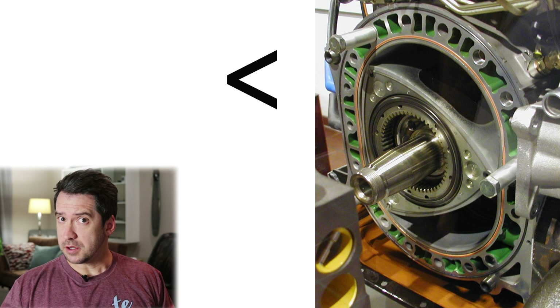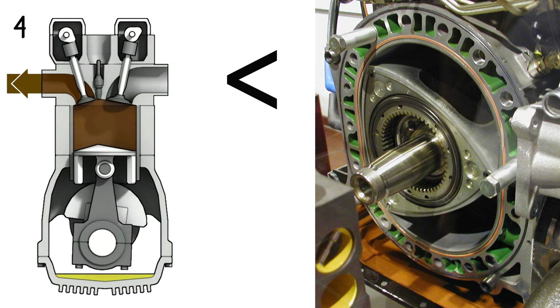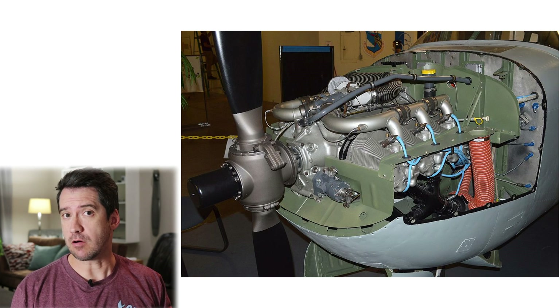Rotary engines are superior to reciprocating engines in many ways and also better suit the requirements of an aircraft engine. So why then isn't there a rotary engine in the front of every single light aircraft today? Let's dig in and find out.